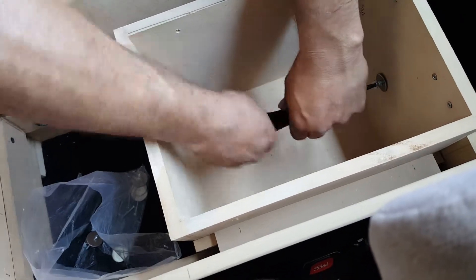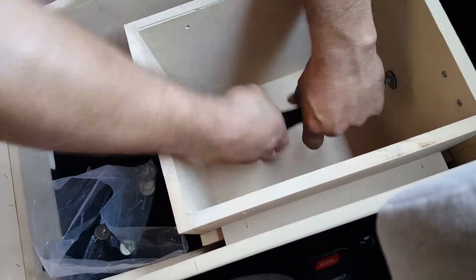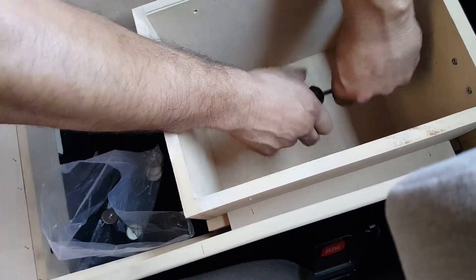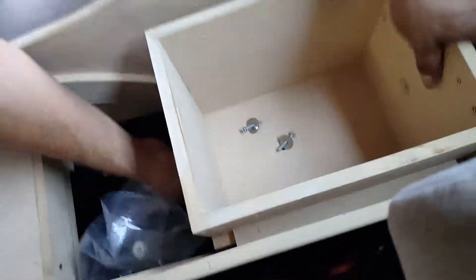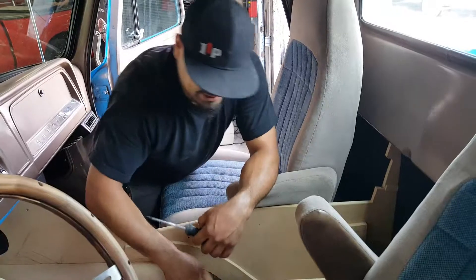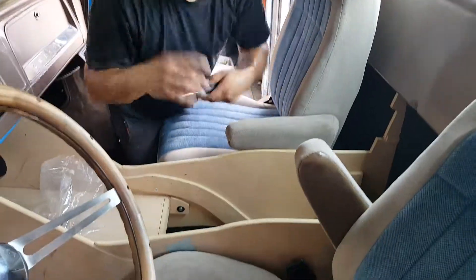Every piece that is in here serves a purpose in holding itself together, so it's a nice puzzle. I like puzzles like this. We're going to move this, and now you can see the braces that we have, and I'll show you in another video.